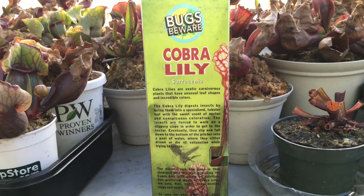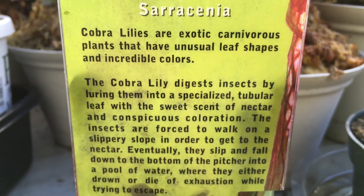Usually I love purchasing carnivorous plants from Home Depot or Lowe's because it makes me feel like I am saving the plant, and really I am. I'm pretty sure they don't give the correct water to the plants.